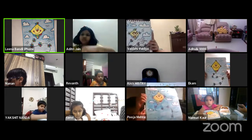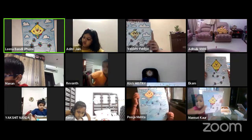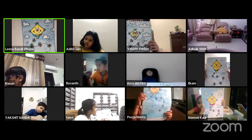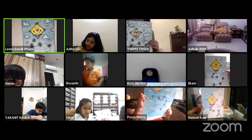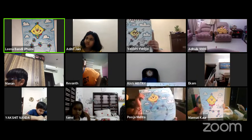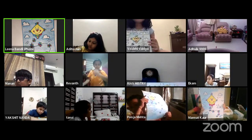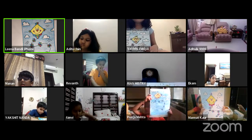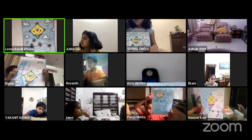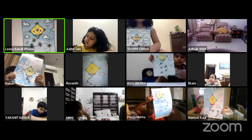Everyone, lift it up. Very nice. So many of you are filling the colour in the background — it's looking beautiful. Manan, show me your artwork. Ikaam, Aturiti, Rivan, Yakshita, Ishana, Tane, Pranav. Very good.